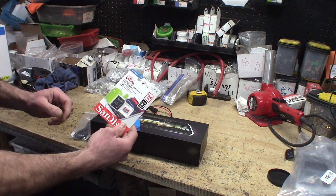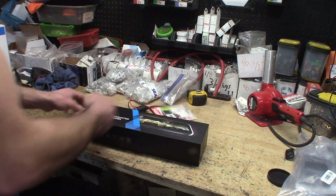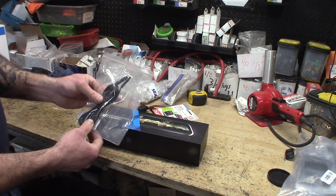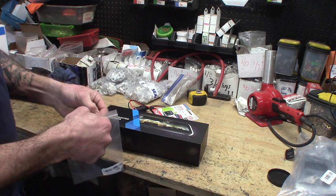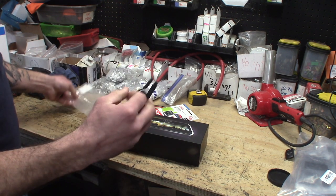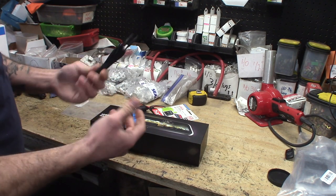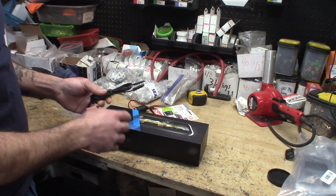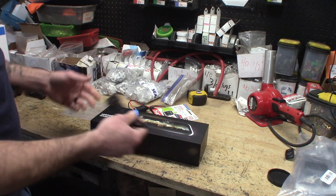Next up we have the micro SD card. The unit does not come with one, so you have to buy one. One thing I've noticed, especially in the four-door Wranglers, is to get an extension cord for the camera. This is a standard four-pin barrel connection — this one is just a slightly longer cable. The included one will be a little short the way we route the wires, but if you route it differently, no problem.